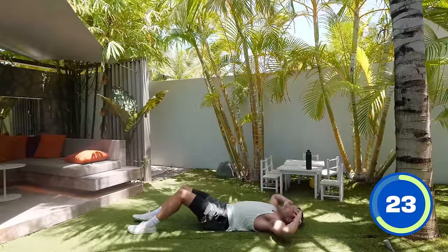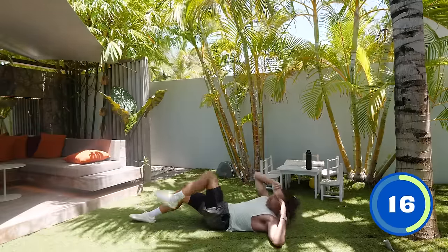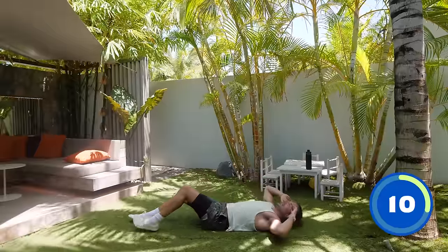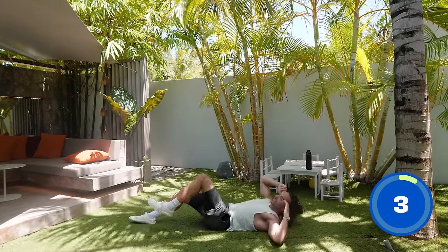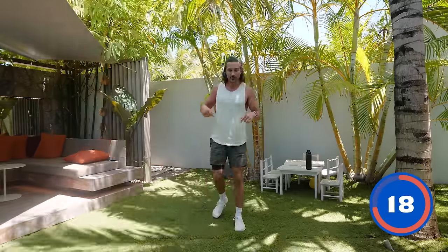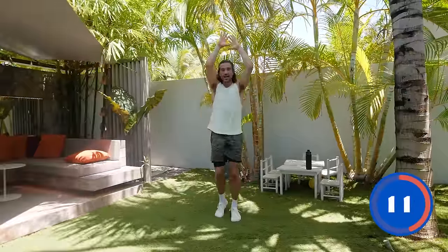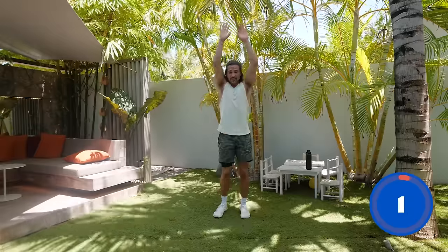So next exercise we're going to be up on our feet. We're going to bring that heart rate back up again. Remember this is about laying the foundations — you can start here at 15 minutes and you might find it challenging. But if you come back again in a few days and do it again, it will start to feel easier. You will get stronger, you'll get fitter, and it will feel like you're making progress.